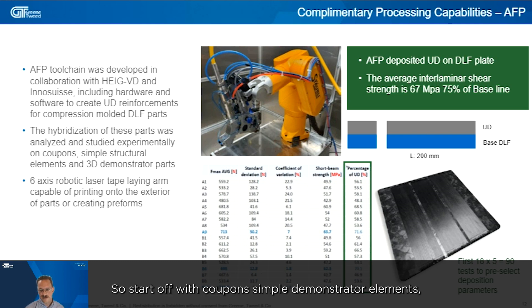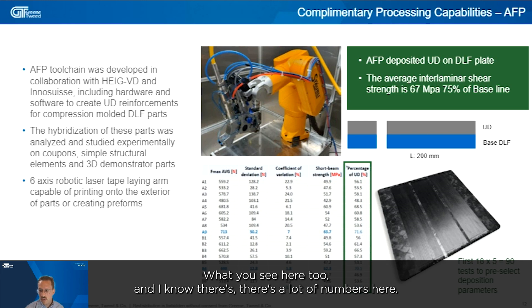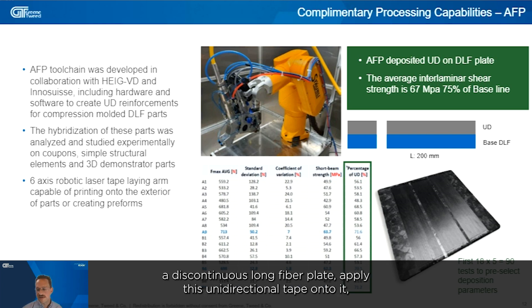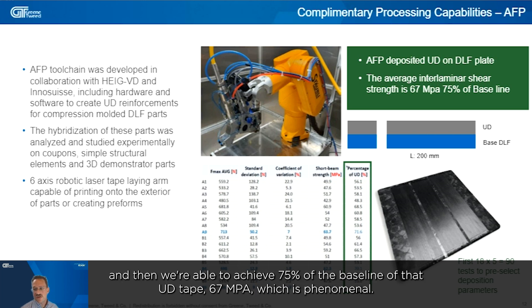We started off with coupons and simple demonstrator elements, then moved to three parts. The key message is that we were able to take a discontinuous long fiber plate, apply unidirectional tape onto it, and achieve 75% of the baseline strength of the UD tape — that's 67 MPa — which is phenomenal.